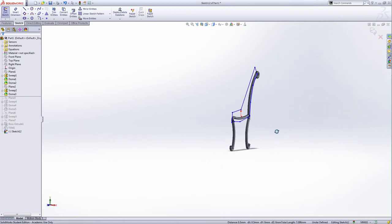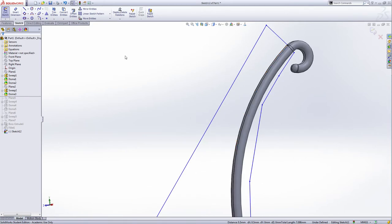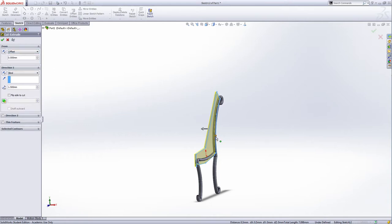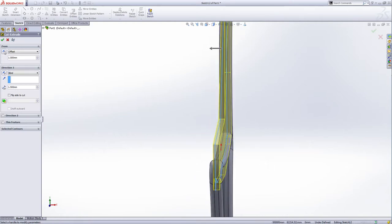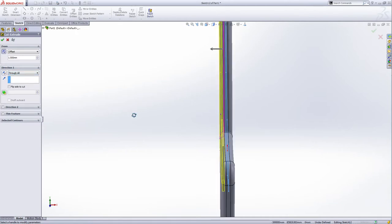Cut part of this off. Included all the areas I want. We do not need to fully define this — exit the sketch. For this cut extrude, from the sketch plane I want to select the offset — the sketch plane is offset from the right plane by one millimeter. The offset cut is going to cut on the left, cut inside like this. The yellow part is what we're going to cut off. Green check.